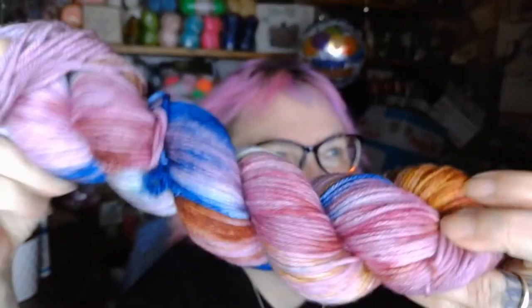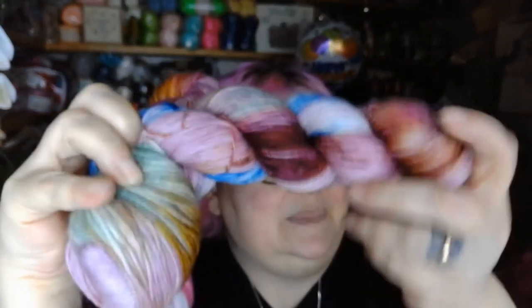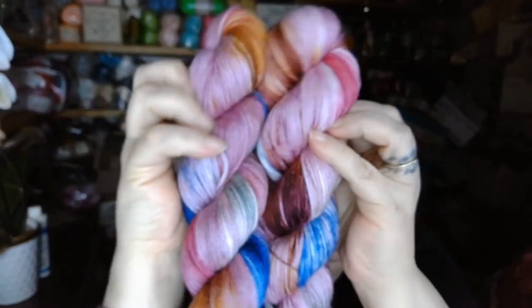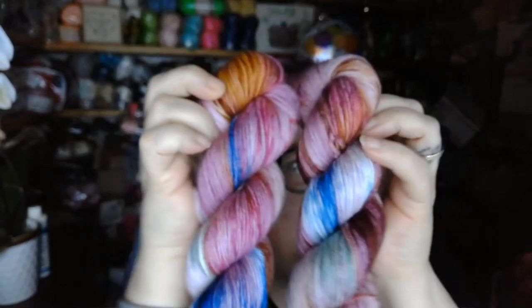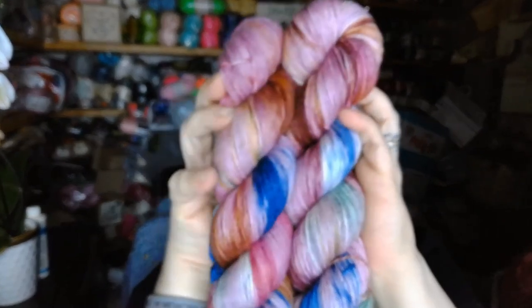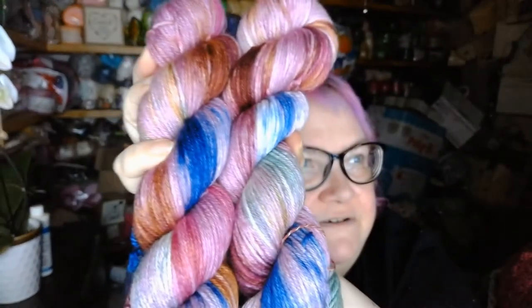That is really gorgeous, absolutely beautiful. And of course I got two of them — they are both a little different, but they go together very well. Look at those, so beautiful! Oh, I can't wait to use these. Those are gorgeous, just beautiful.